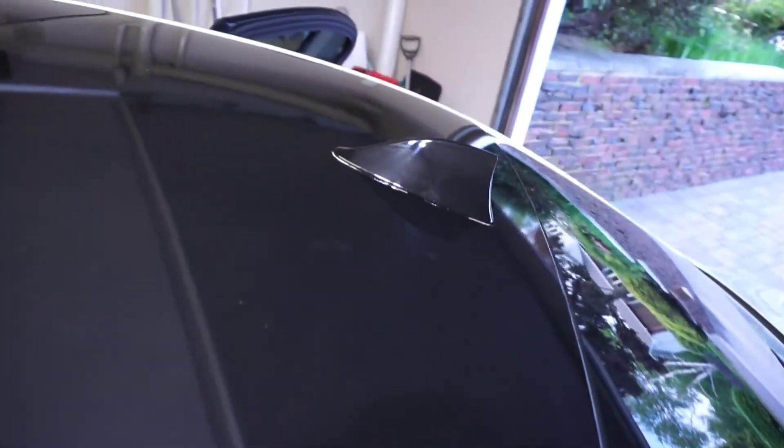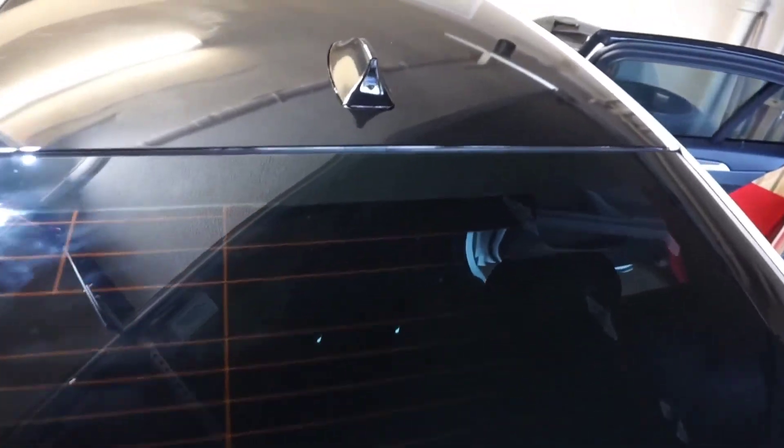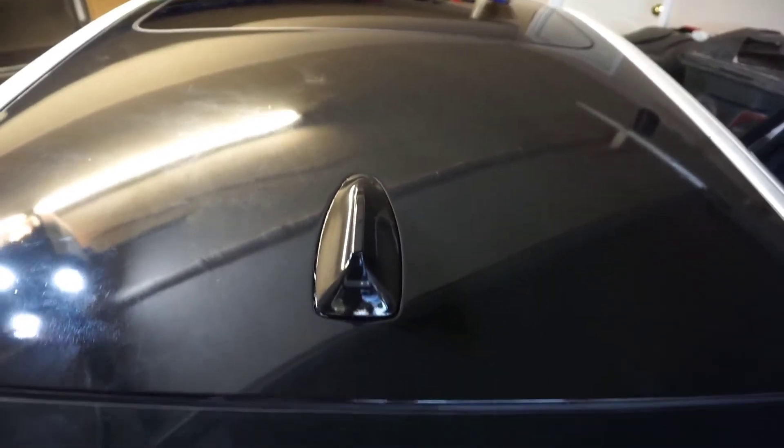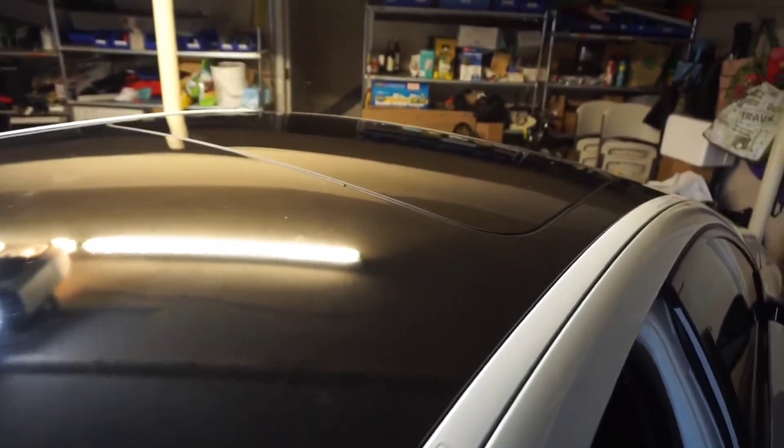The biggest mistake I see is a lot of people don't leave enough room across the front to tuck in. The antenna was pretty tough — I did it in one piece — and I think I did a pretty good job: minimal stretch marks, minimal adhesive lines. Looking pretty good — nice blacked-out roof look on this BMW 5 Series.